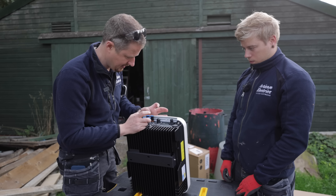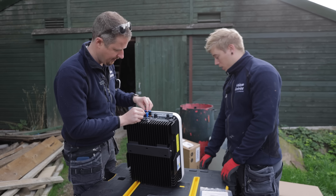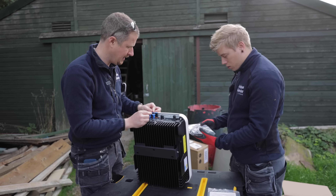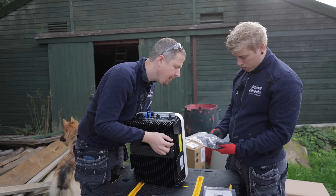MC4 connectors here. The only thing is the old ones, I don't think they've got MC4 — I think they're just wired direct. So we'll have to crimp some MC4 connectors in the end. They've given us some.